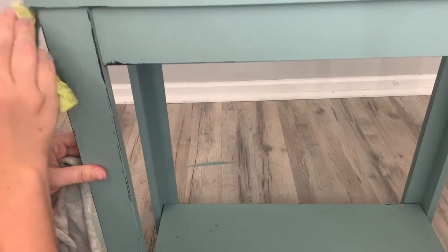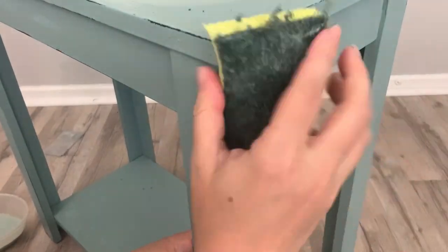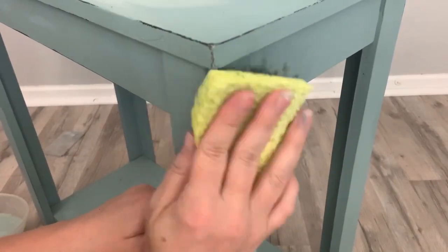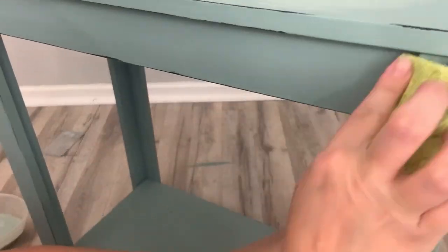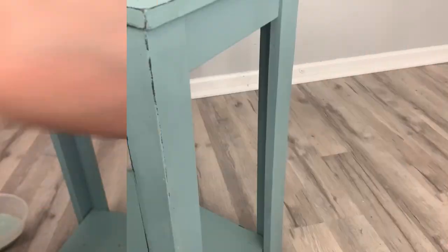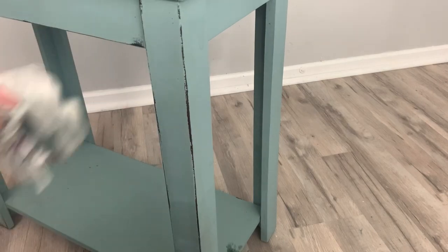I want to add that when you're wet distressing, you should always have a dry rag in case you have some drips. You don't want to wet your whole piece after you've just painted it — it dries up and you have drip marks. So just keep your dry rag close to you. When you're distressing a piece, you have to decide how much or how little you want to go. For this piece I've decided to go in the middle — I'm going to do all the corners, sides, and edges. I think that'll look great, and I'm going to add a transfer to give it a real country look.